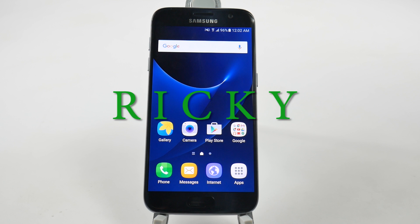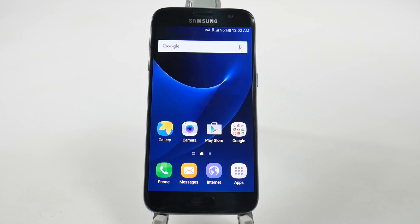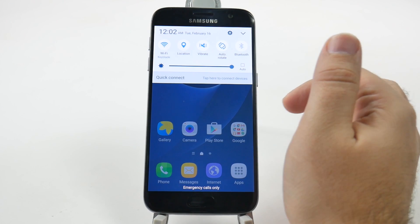Hello! This is RICKY, the Android guy. Hey guys, today I'm going to be showing you how to speed up your Galaxy S7. That's a couple of steps and it will vary between carrier to carrier, but let's get started.